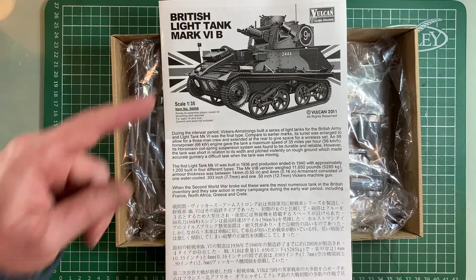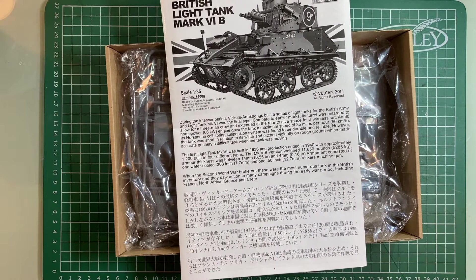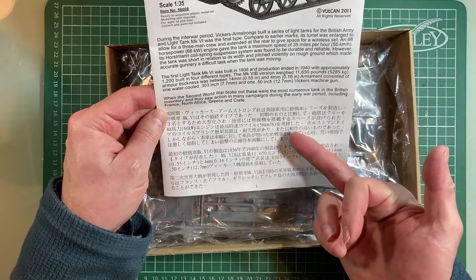Armament consisted of one water-cooled .303-inch and one .5-inch Vickers machine gun. Looking at the box, I think the gun on the left is the .303 and the one encased is the half-inch. When the Second World War broke out these were the most numerous tanks in the British inventory, seeing action in France, North Africa, Greece, and Crete. The instructions also include text in Japanese — Vulcan had a Japan agent.